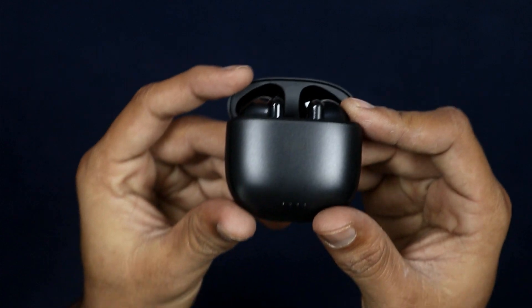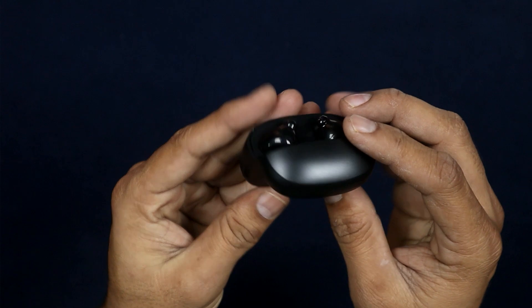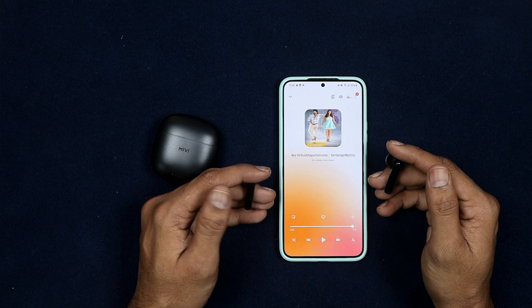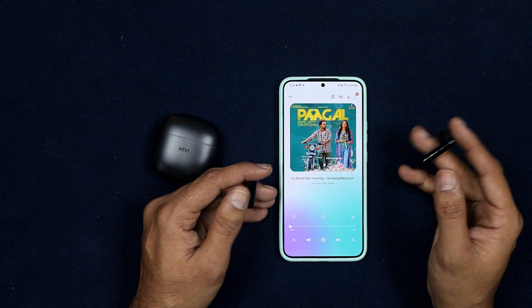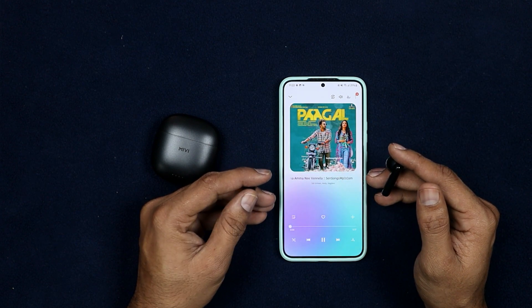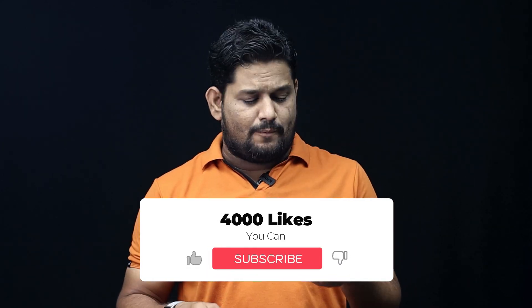There are 4 LED indicators for battery percentage. You can charge the case using the Type-C port on the bottom side. In terms of design and build quality, it is just above average.